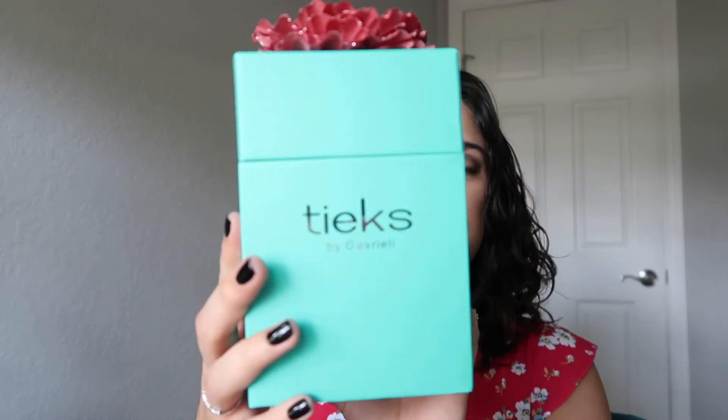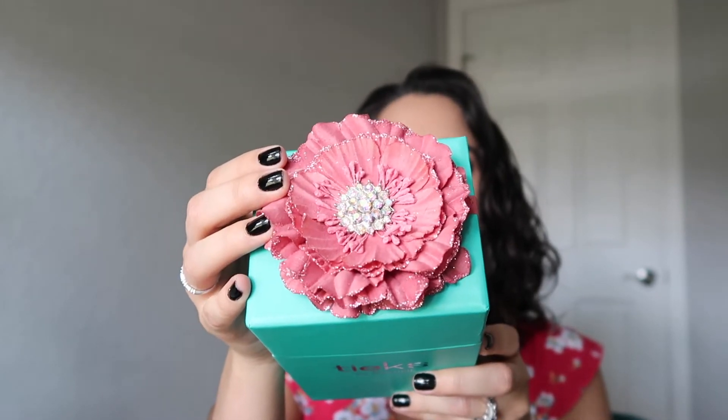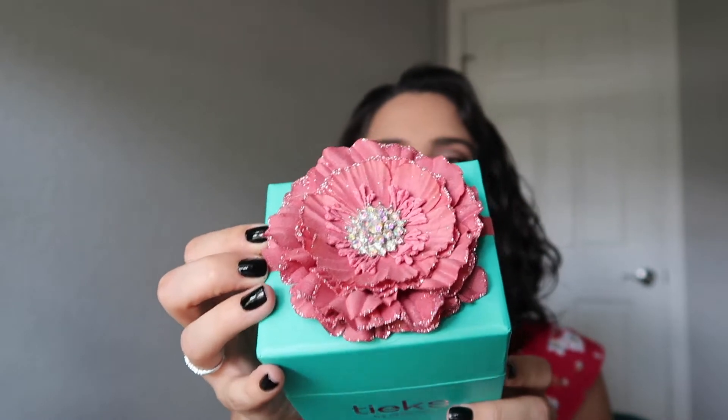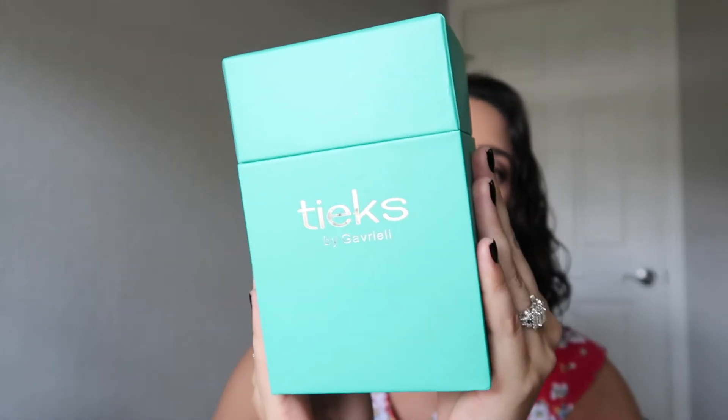Let me just show you the box that it came in. Depending on what color teeks you purchase, you're always going to get the blue teeks box, but your flower on the top is going to be different. My ruby reds came with this mauve red colored flower. You can use this for many things — I've seen people use it to keep their yearly planners closed, or use it as a headband for children. People get creative. You'll usually get a different color flower depending on what color of teeks you purchase.